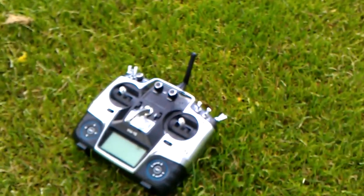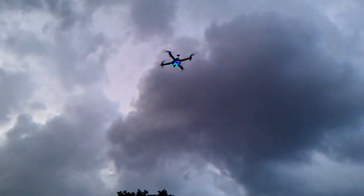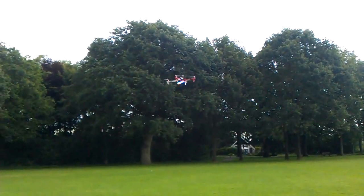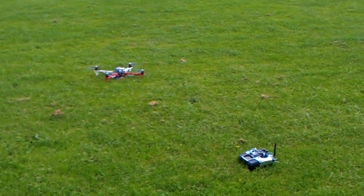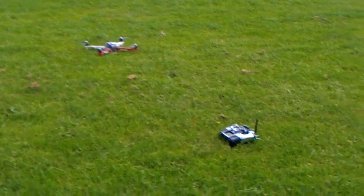It's hovering and should come slowly to the ground, as you can see. I'll show you the transmitter — still off, no input. It is slowly descending. And it should power off the engines, and it will.